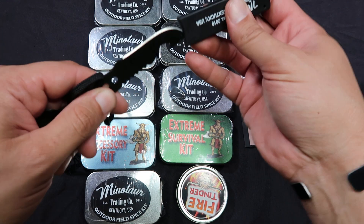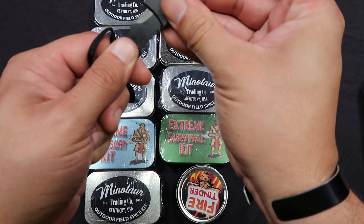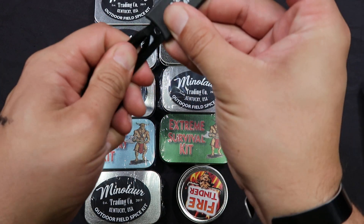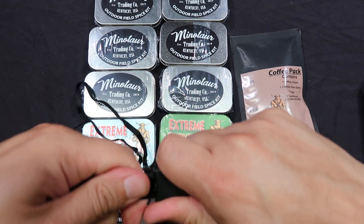So all in all, this is one of the coolest things I've gotten out of a ration, to be quite honest with you. I like this. This thing's pretty nifty — all in a nice little case here.